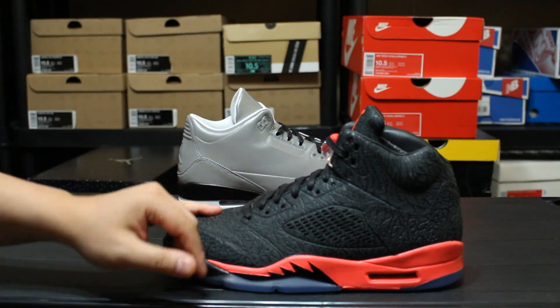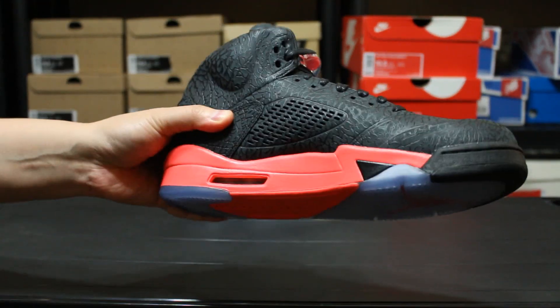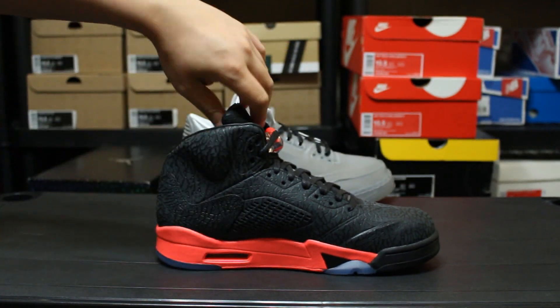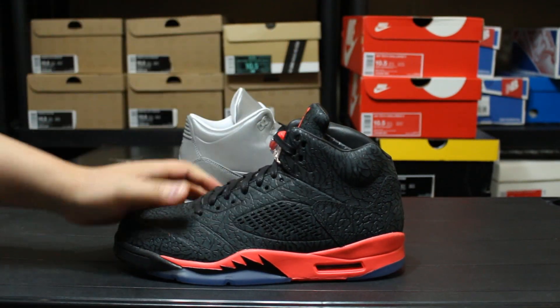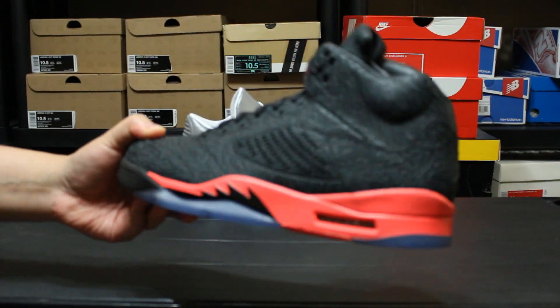I'm selling stuff that I feel I'm not gonna wear or just want to get rid of, so feel free to check that out — I'll put the link down below. Some of them I have prices on, some of them just email me. Serious offers only, and if you're PayPal ready we can work something out.